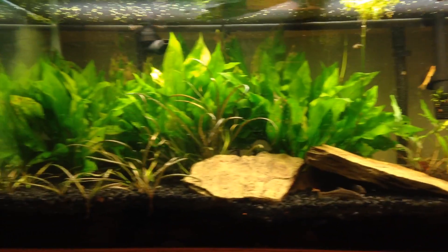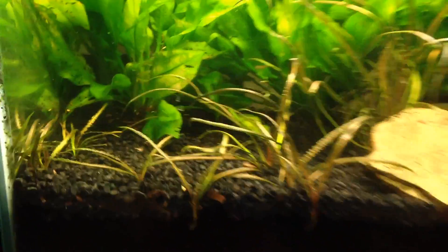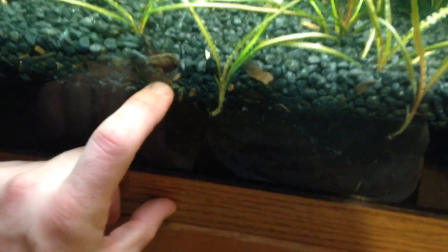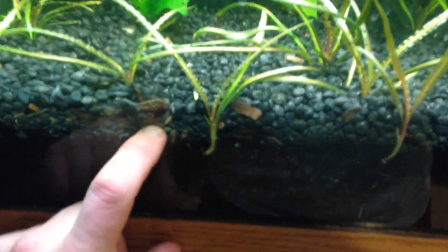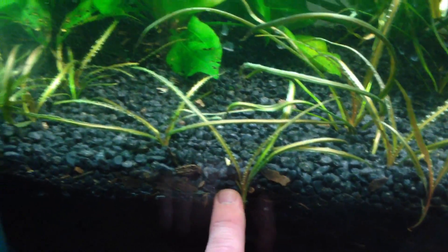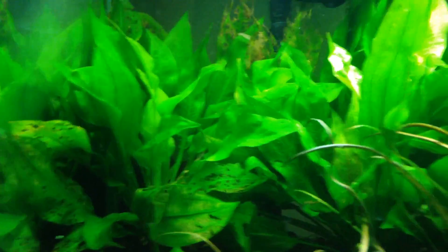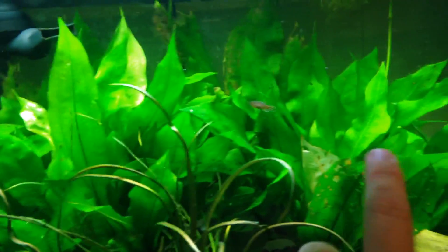I got the Crypt retrosprialis again — this is a dirty tank. I got about at least six inches of dirt, probably about four or five inches of dirt down to rock. Got the Crypt retrosprialis all over the place, just kind of popping up — a couple back there. I got three huge Amazon swords.